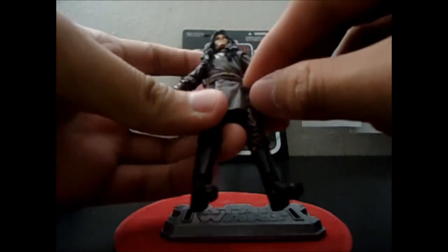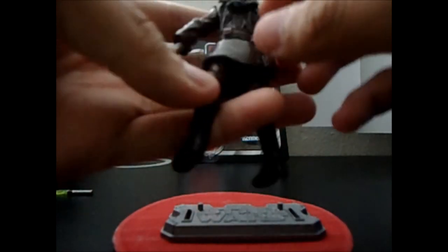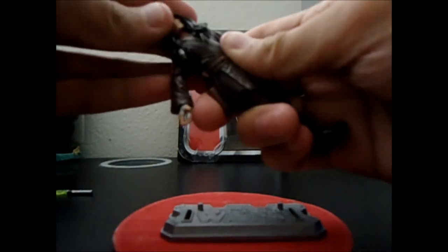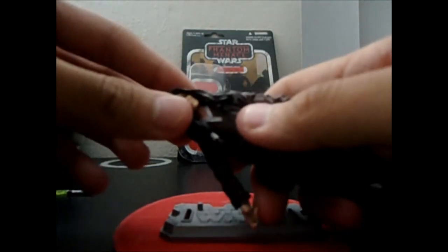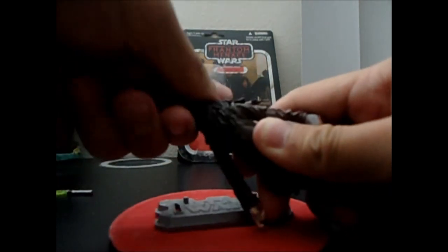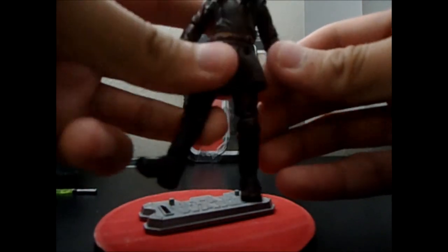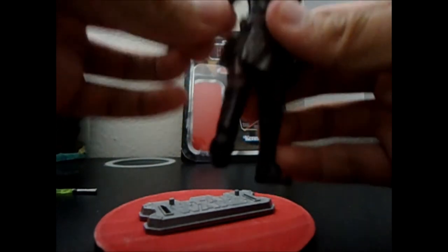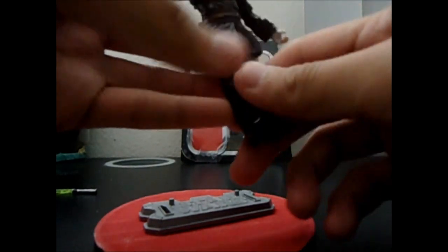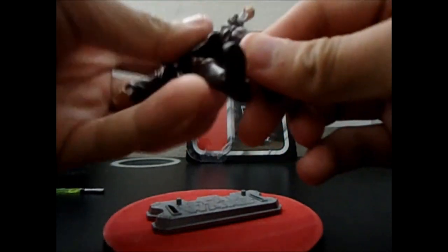He also has soft goods around his waist and thigh. For articulation, he has a ball-jointed neck — though that's a bit limited by his ponytail hair — ball-jointed shoulders, elbows, swivel wrists, swivel waist, ball-jointed legs, ball-jointed knees, and ball-jointed ankles. He can look up, down, and rotate.